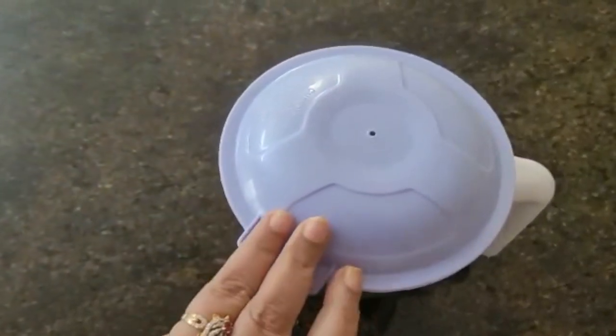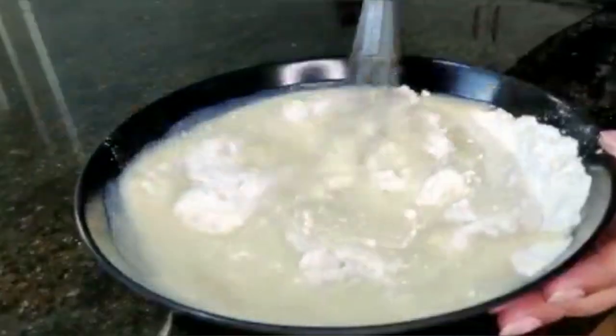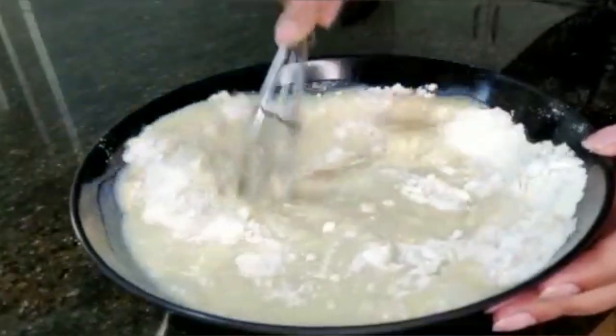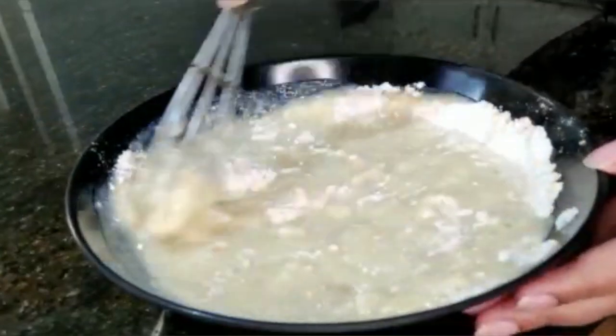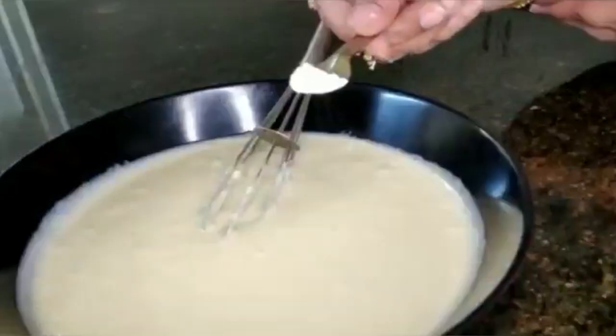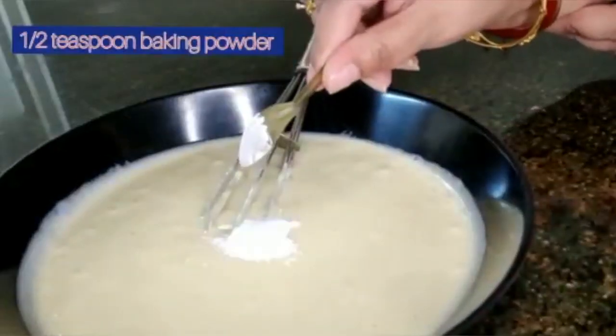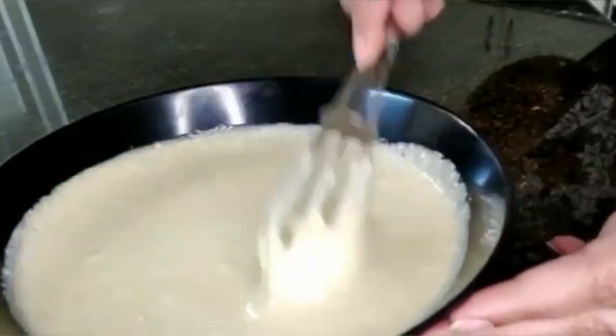Close the lid and grind to a smooth paste. Add the paste to the flour and give it a good mix — there should be no lumps, mix it nicely. The batter is ready. Add in half teaspoon of baking powder and mix it properly.